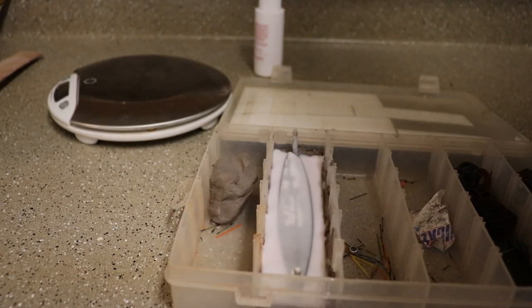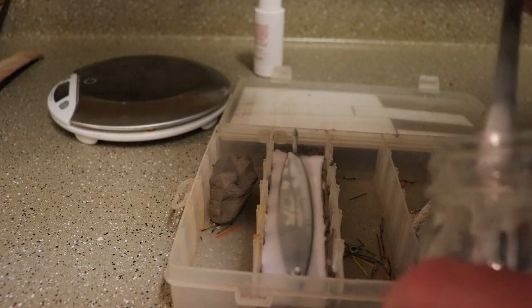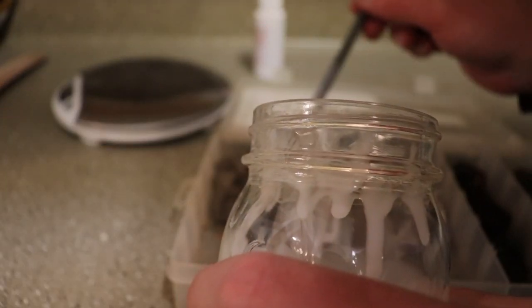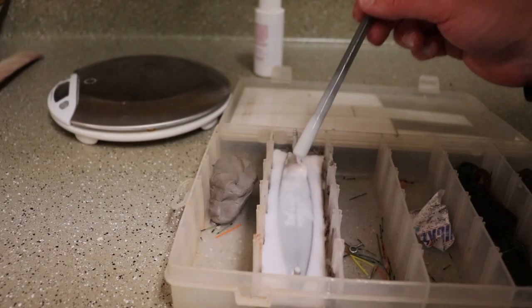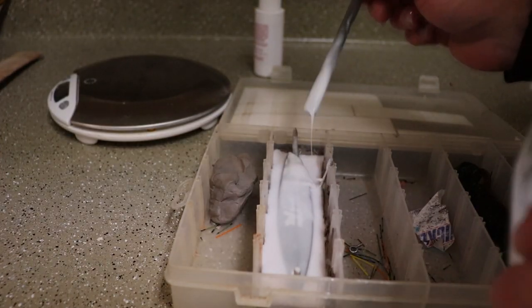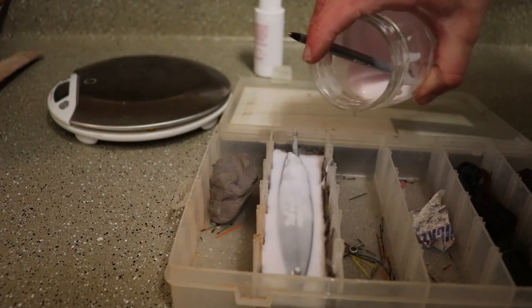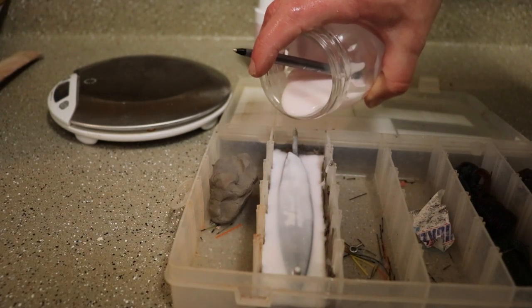A little bit further along — I've burst a couple of bubbles but there might still be some in there. Let me see if I can get those. Sometimes that works pretty well. Anyway, we'll carefully pour the rest of the mix, hopefully it will cover up all the important bits.